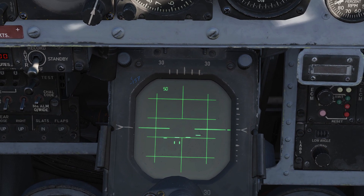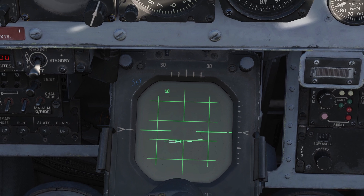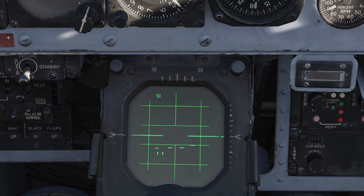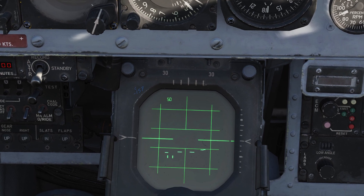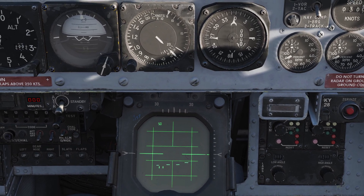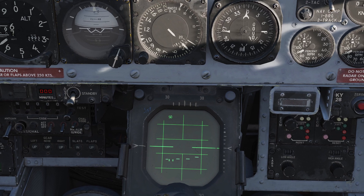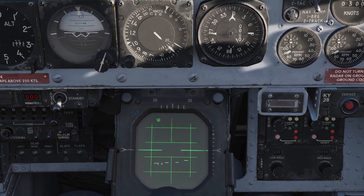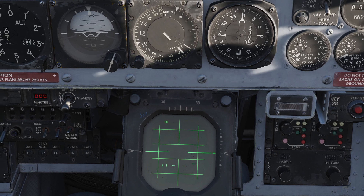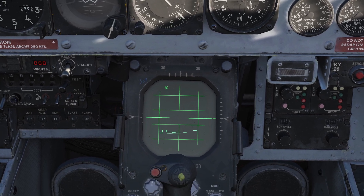If you want to do another interrogation, you can. This guy right here is definitely a friendly. These other three are a maybe. I want to emphasize this, especially if you join player versus player servers: the absence of an IFF return does not automatically make it a hostile. If somebody forgot to turn on their transponder, you're not going to get an IFF return from them. You want to use some other means to verify that it is indeed a hostile, like an AWACS report or another friendly unit confirming yes, that is a bad guy.